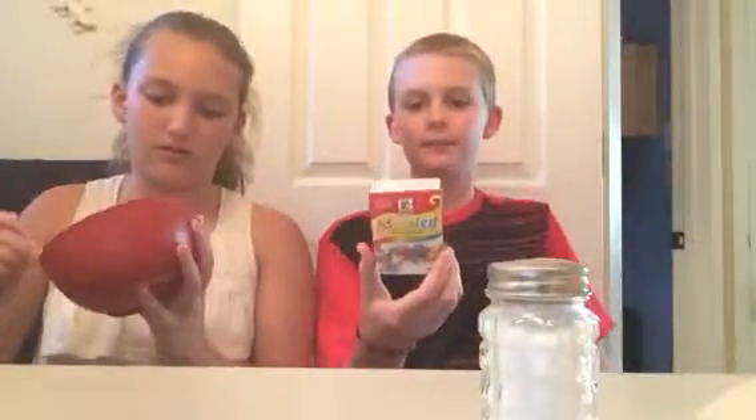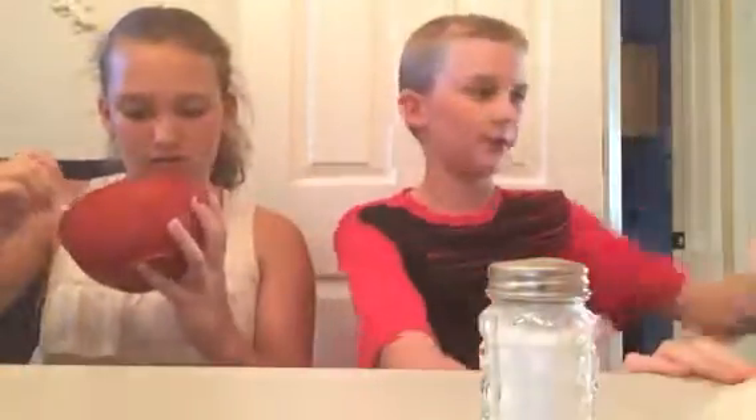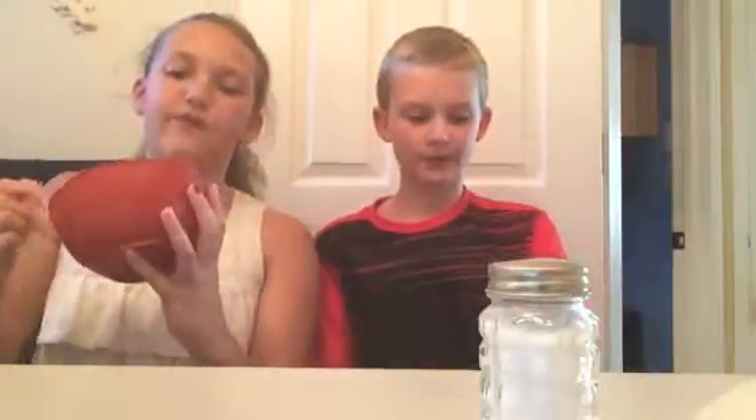Brendan will tell you what the food coloring is for, if you want it. So the food coloring — green is like original slime. I like mine to look like original slime because it's green, like if you buy it at a store. It might look bad at first, but it'll look better.